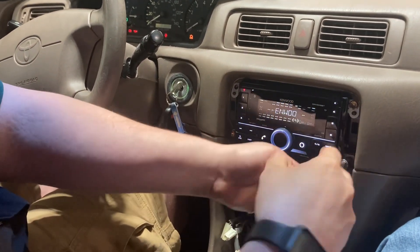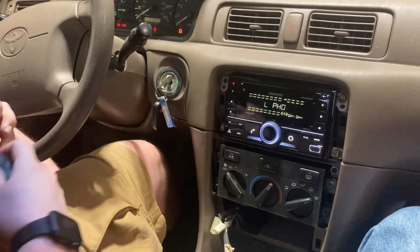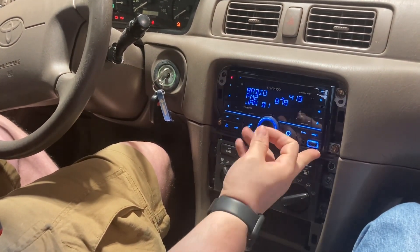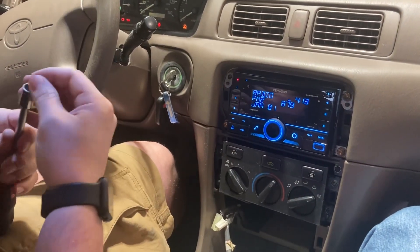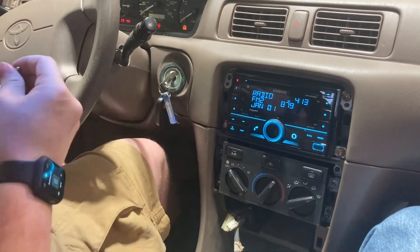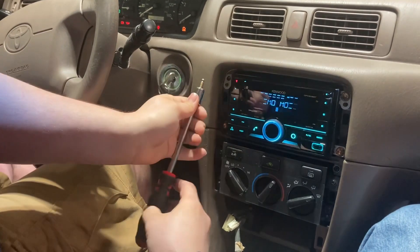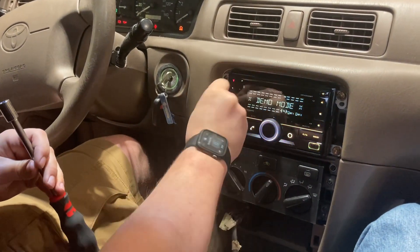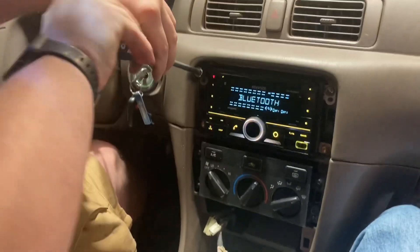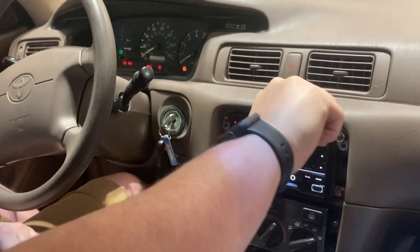This does have SiriusXM capabilities along with regular radio, Bluetooth, aux, and USB down here, and then up here you have a CD player. The only thing you're going to be missing out on compared to your old radio is it's not going to have a cassette, but we don't live in 1994 so it doesn't really matter. You'll probably have to upgrade your music collection from cassettes to CDs, MP3 files, or just get Spotify like a real person.